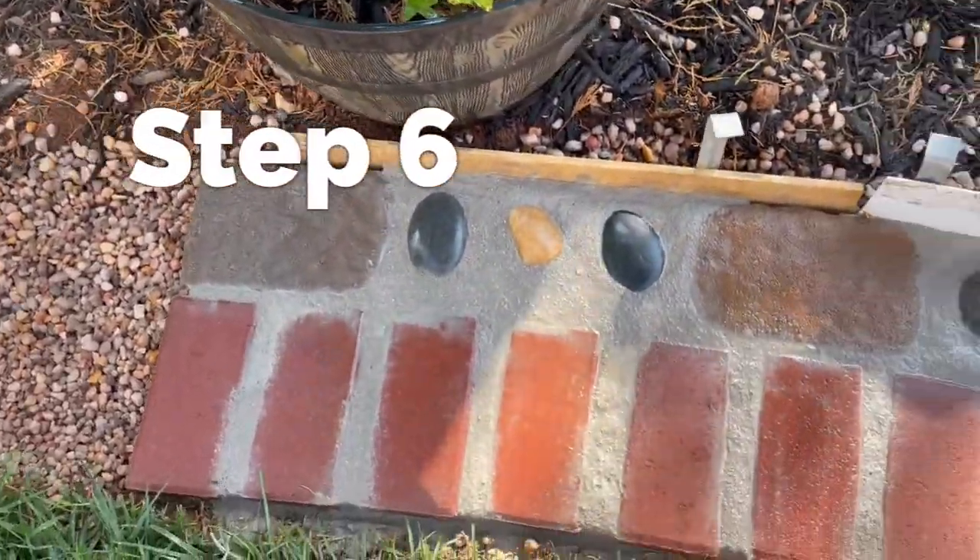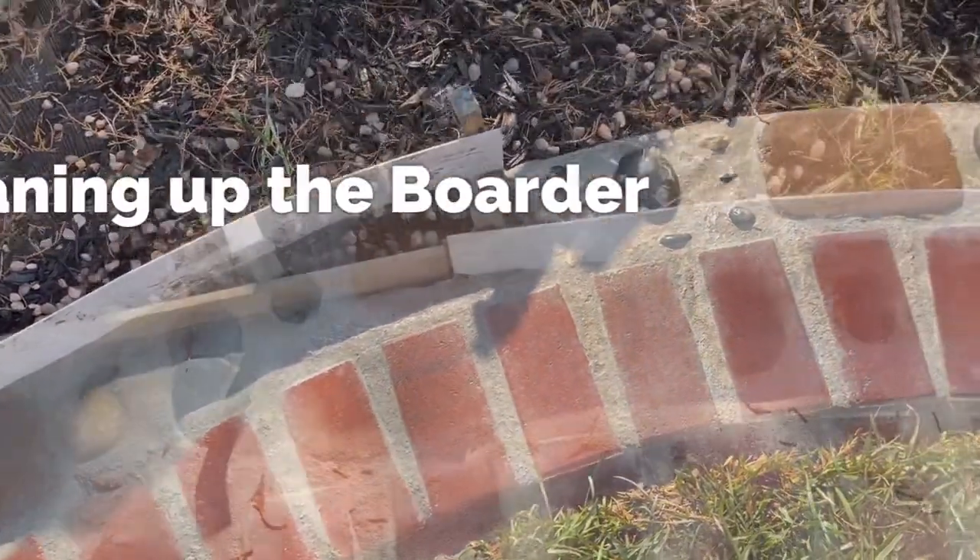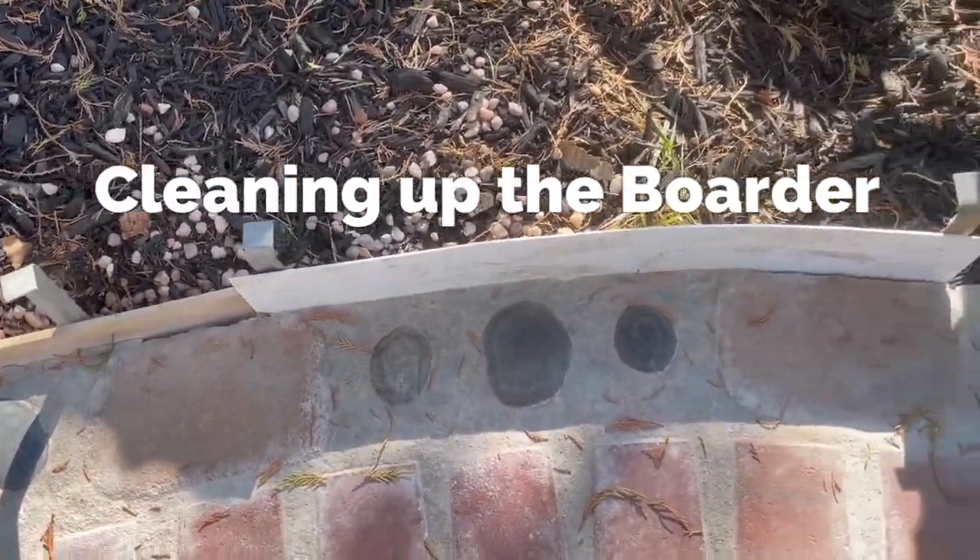After about 12 hours, spray down your pavers with a water hose, and then they've cured enough where you can remove the edging.